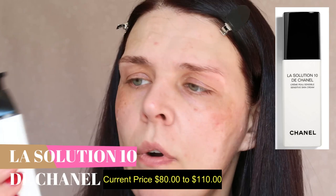Next step is moisturizer. I'm going to use Chanel moisturizer — it's Solution 10, only 10 ingredients, good hydration, fragrance free, and specifically formulated for sensitive to extremely sensitive skin. I always like to warm products on my hand first.